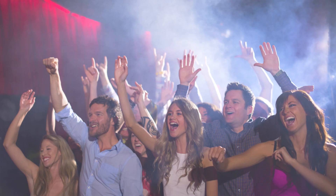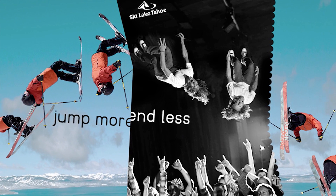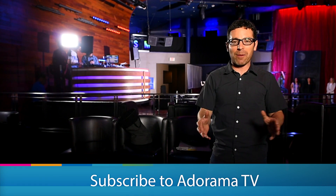That went really well. The backflip looked great and the crowd shot looked great. I think the ad agency is going to be happy — Ski Lake Tahoe is going to get a fantastic ad campaign out of this. At the end of the day I want my clients to be happy, I want to push the creativity, and I really want to get the phone call the next year when they have another ad campaign. You're watching AdoramaTV.